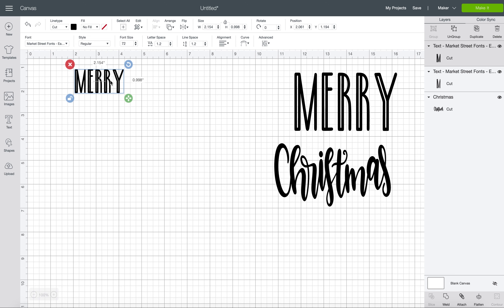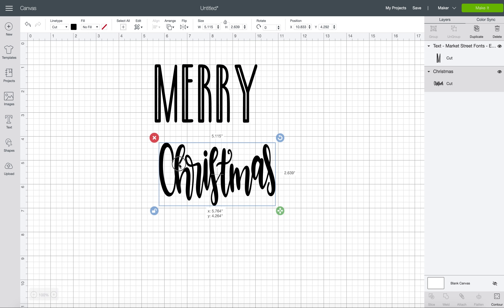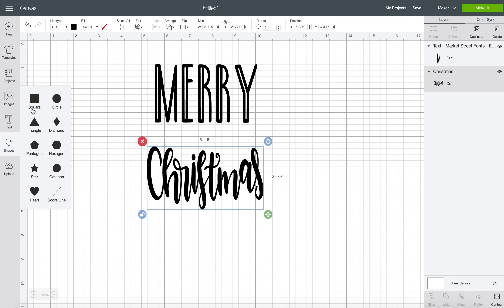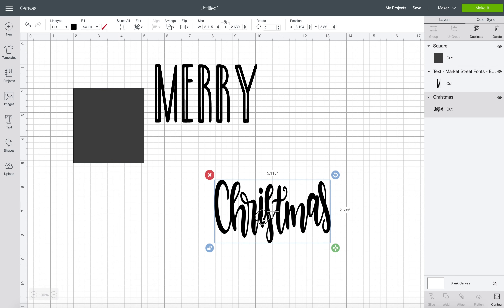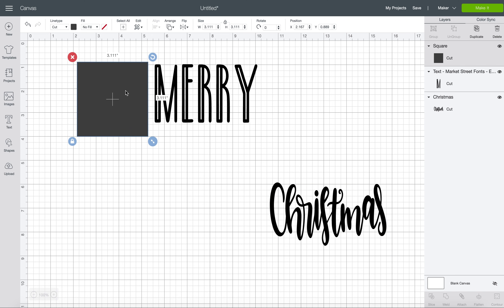So now that we have our two words, I'm actually going to create two separate stencils because I'm not sure exactly where I want to put them on the circle yet. So I'm going to come over here. First we are going to make a square using the shapes button. I'm just going to click that, select square, and move the Christmas out of the way. We basically want to put this over our word so it is completely covered. So to do that, I'm going to click the lock button.